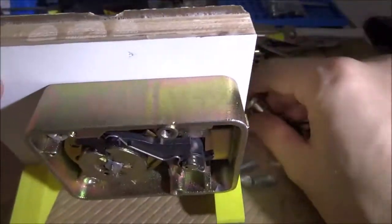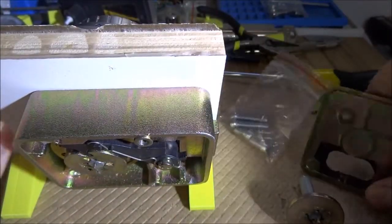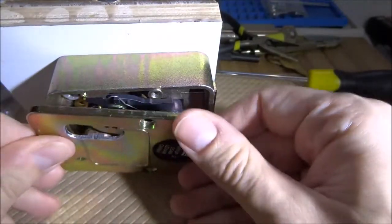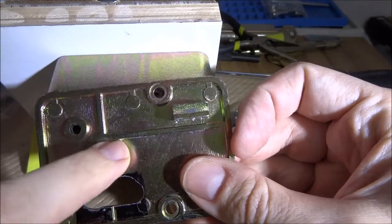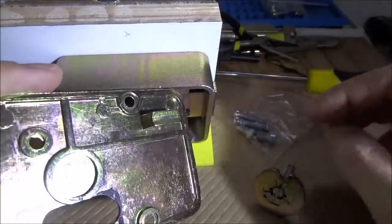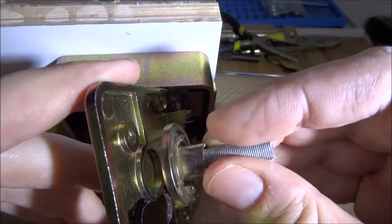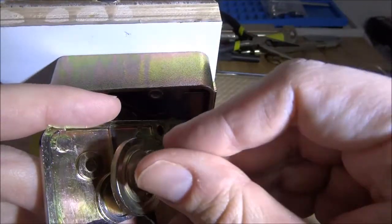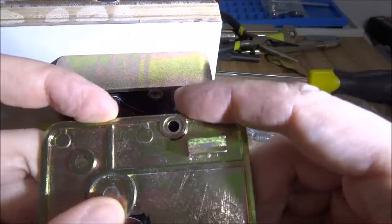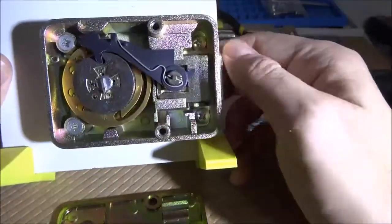Why won't it work if you put it in the other direction? On the other end of the L-shaped part there is a circle, and on the back plate that part needs to spin within that circle. If you put it the other way around, the lid simply won't close because it will be riding on that ridge, and the lid just won't shut.